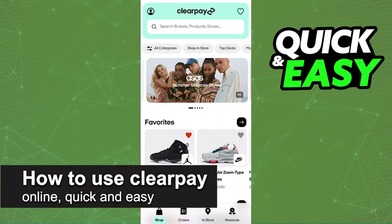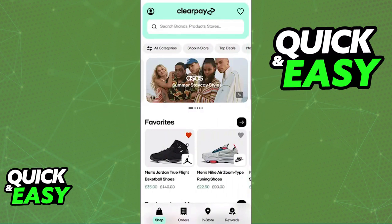In this video, I'm going to teach you how to use ClearPay online. It's a very quick and easy process, so make sure to follow along. The proper way to shop using ClearPay is through the latest version of their mobile app.